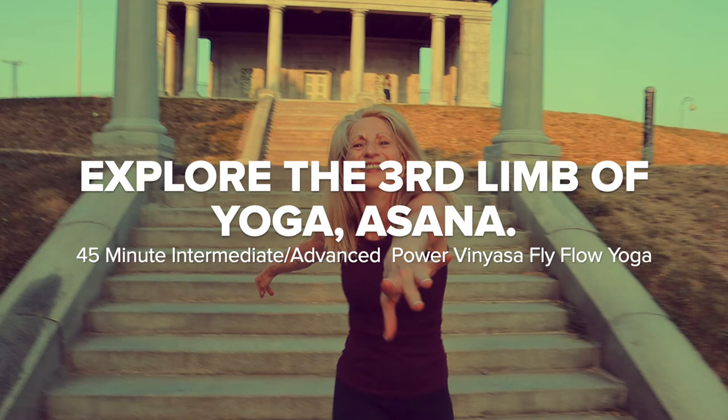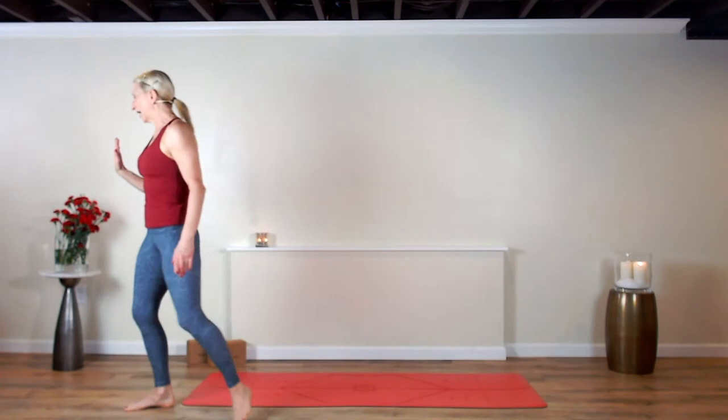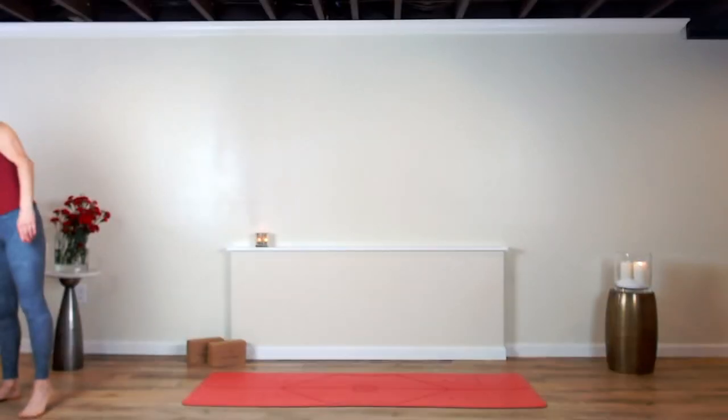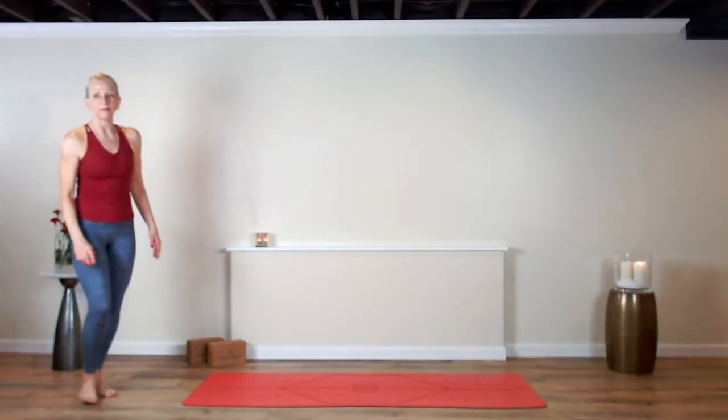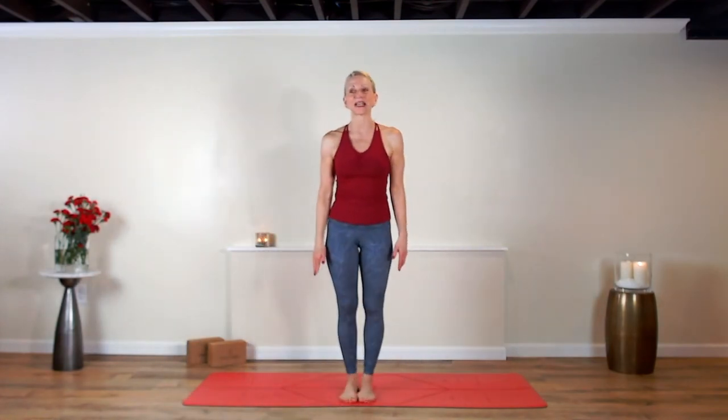If you follow me on Spotify at Neverbetter Yoga, go ahead and push that button right now and we push it all together.